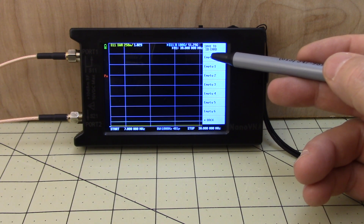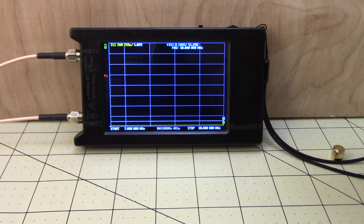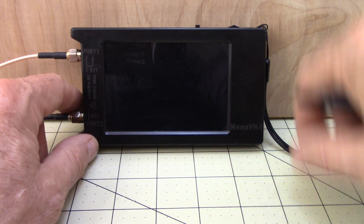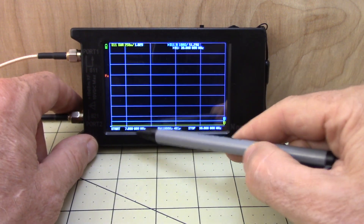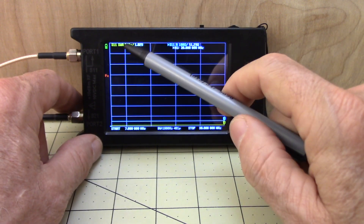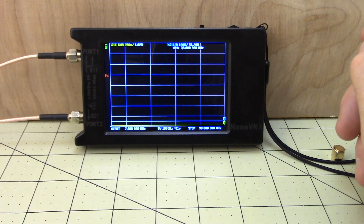We can now turn off the power and turn it back on — and there it is: 7 MHz to 30 MHz with SWR and resistance displayed. That's how you set it up.